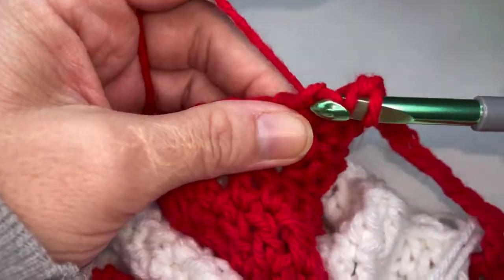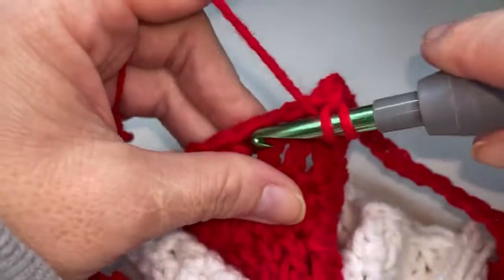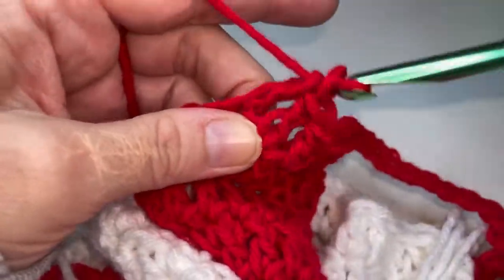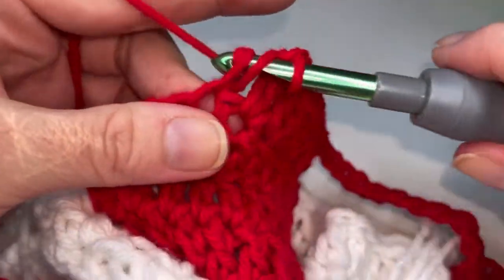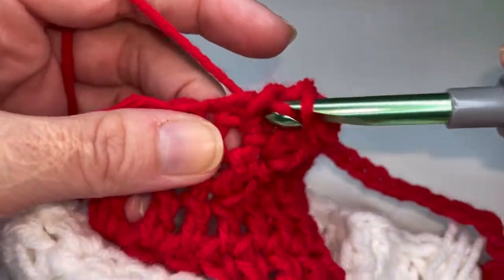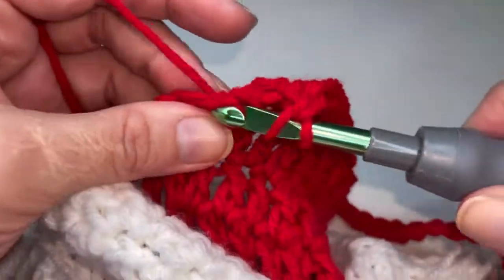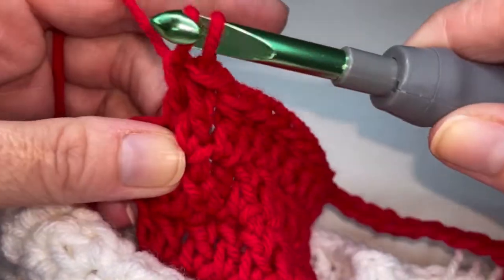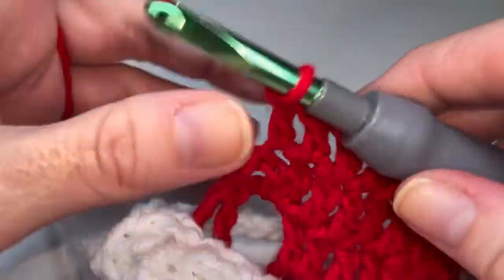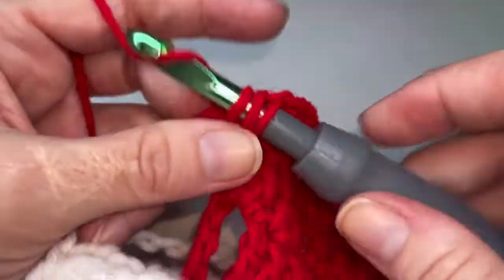Three, four, five, six, seven, eight, nine, ten, and eleven. Go ahead and put two double crochets in this chain space, one and two.